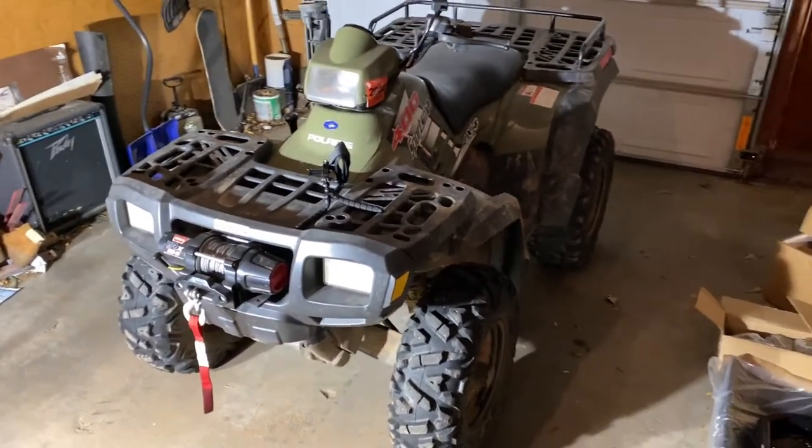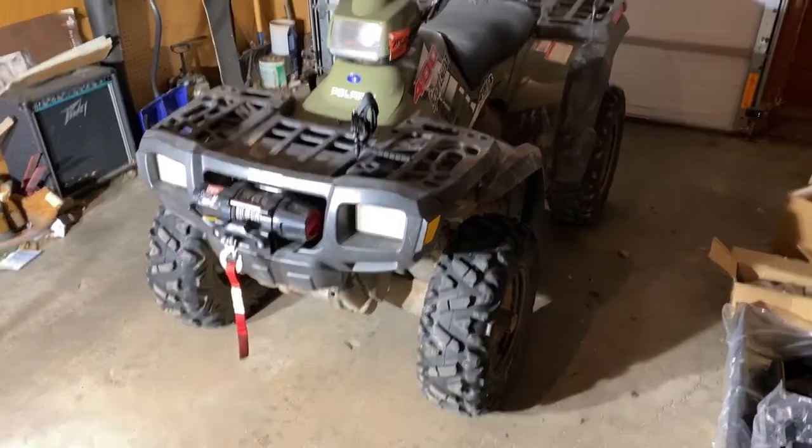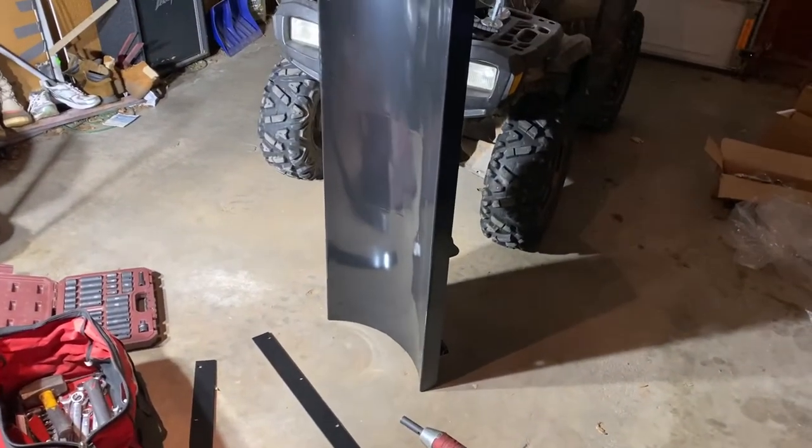I think they give you a couple of options for blade length. I went for the 50-inch — I didn't want to get too big of a blade. It's only a 400, so not sure how much it's going to be able to push, but I did want the blade to at least be as wide as the wheeler.